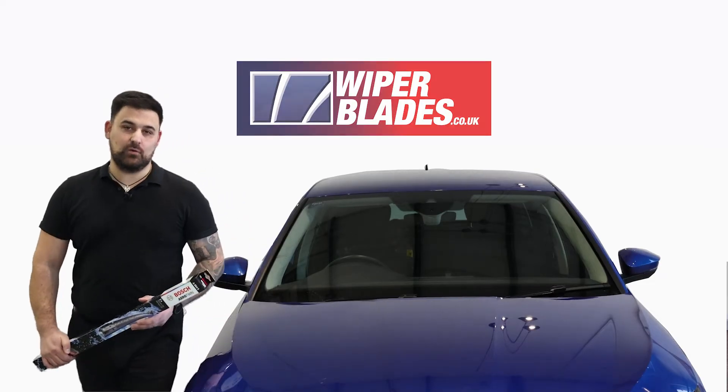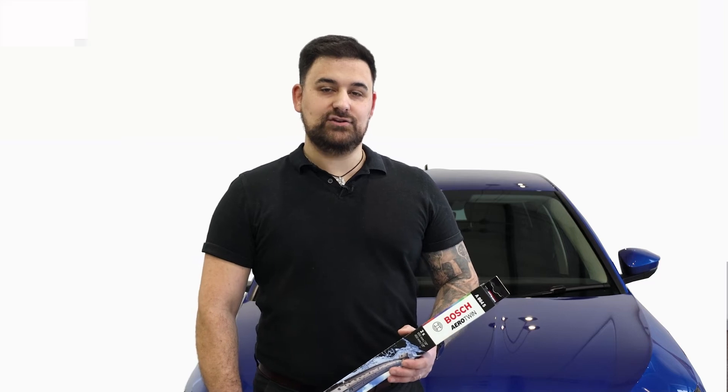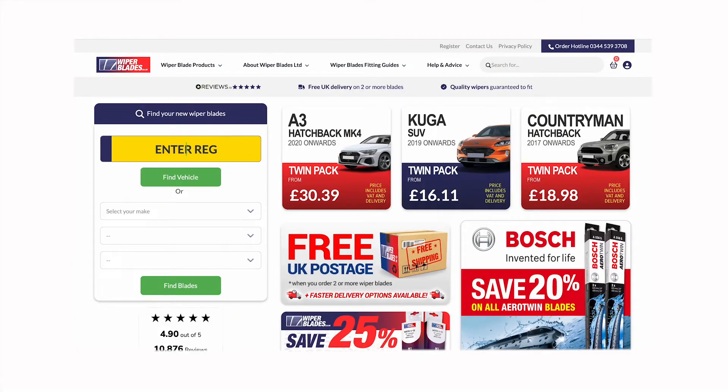It's really simple to find the right wiper blades for your vehicle. Simply head to wiperblades.co.uk and enter your vehicle's registration number. Don't forget we offer free postage.